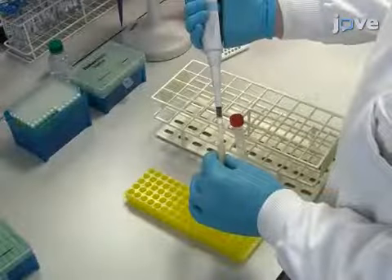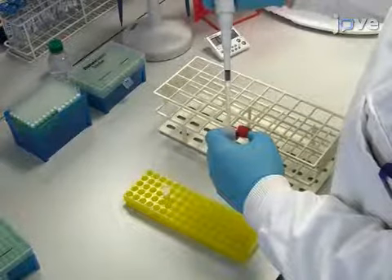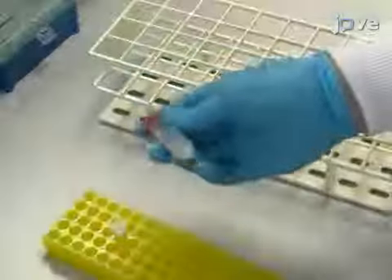Transfer the supernatant to a clean 15 milliliter centrifuge tube that contains 1 milliliter of DNA binding matrix. Mix the solution by inverting the tube constantly for 3 minutes.